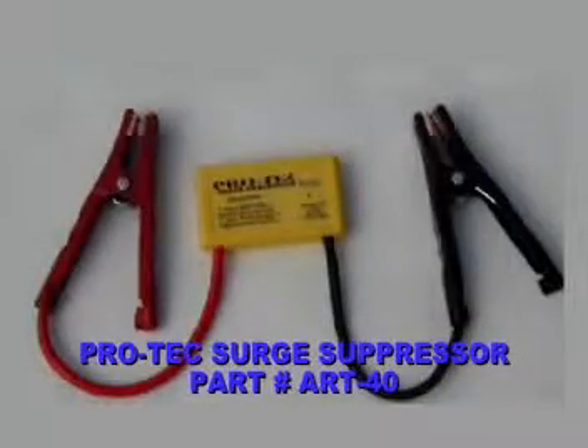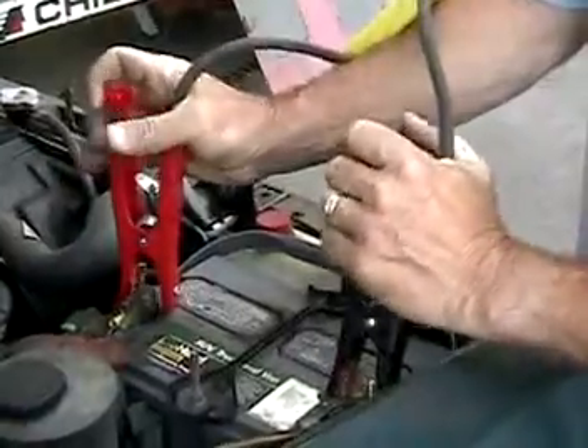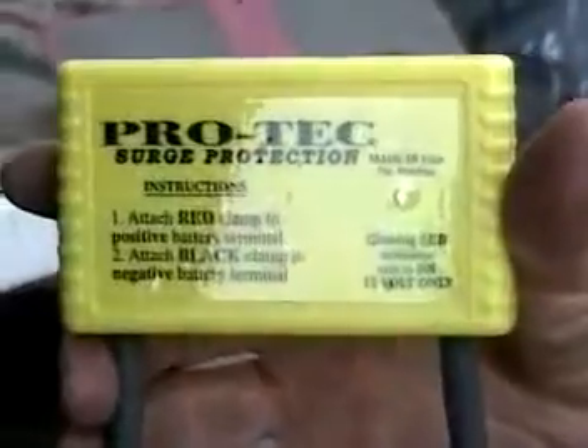The Pro-Tec Surge Suppressor. Manufacturers recommend that batteries are disconnected when MIG welding to protect sensitive electronic components on vehicles. By using the Pro-Tec Surge Protector, you can leave the battery connected.